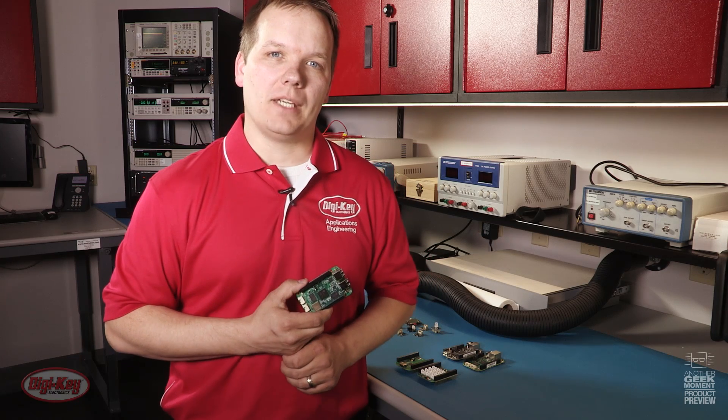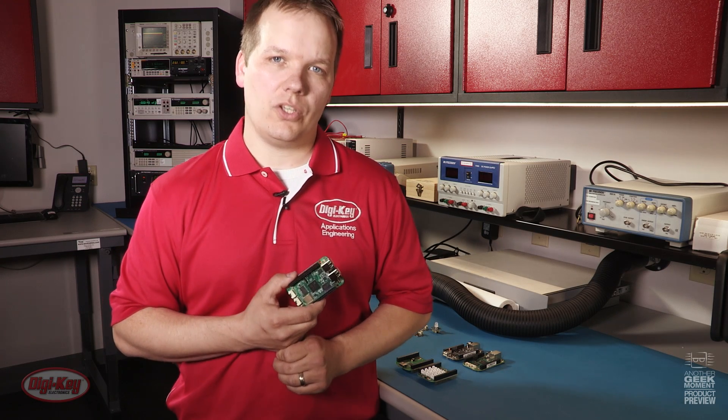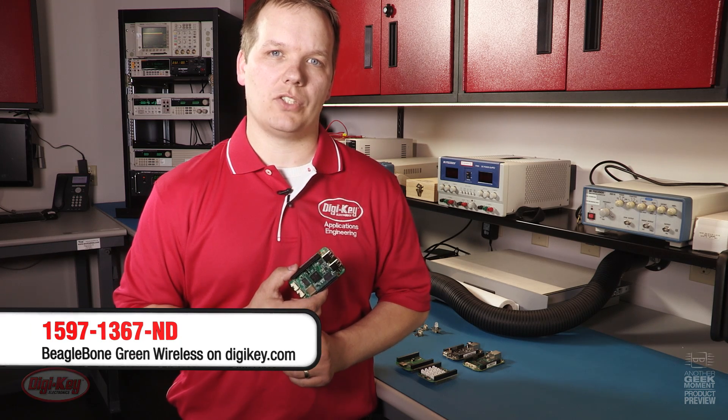With all of that said, the BeagleBone Green Wireless is a must-have. Now look at the clock on your screen — what time is it? If it's before 8pm Central Time, order today and you could get it tomorrow. Thank you for watching, and please stay tuned for the next great product from Digikey.